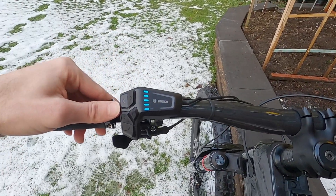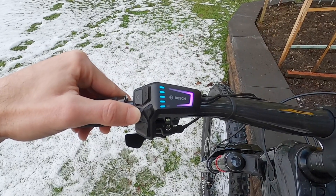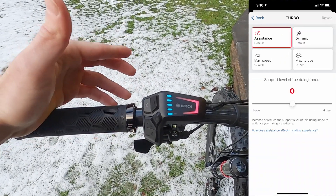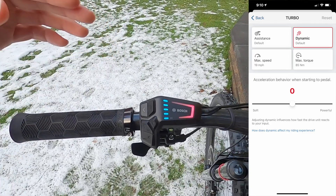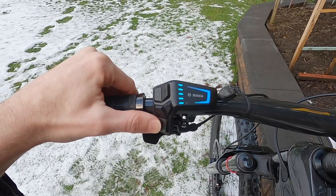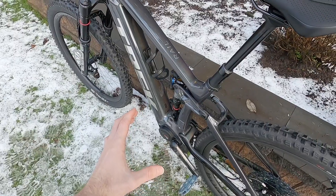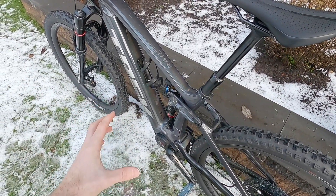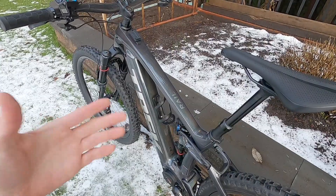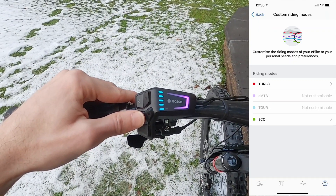Now let's go through the levels of assist. If we press the plus button, we go from off to eco (green), tour plus (blue), EMTB (purple), and turbo (red). Turbo and eco are both adjustable using the eBike Flow smartphone app — you can actually change the top speed and how quickly power actuates. Down here at EMTB mode and tour plus, they're kind of similar. Basically they give you a range of power output and really listen to how hard you're pedaling, which is a way to save power and be more precise. It's not going to kick right in and give you full power the way turbo mode would, and it's not going to limit your power the way eco would. So they're both dynamic. If you want to save some power, maybe use tour plus; if you want it to be a little punchier, go up to EMTB.